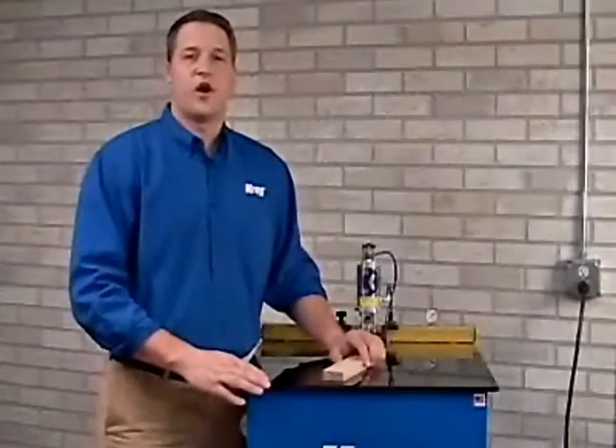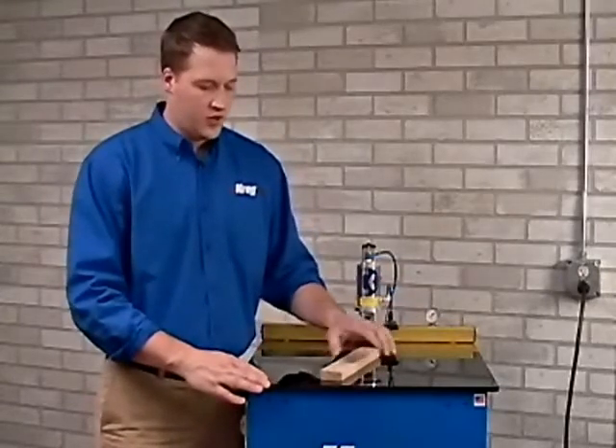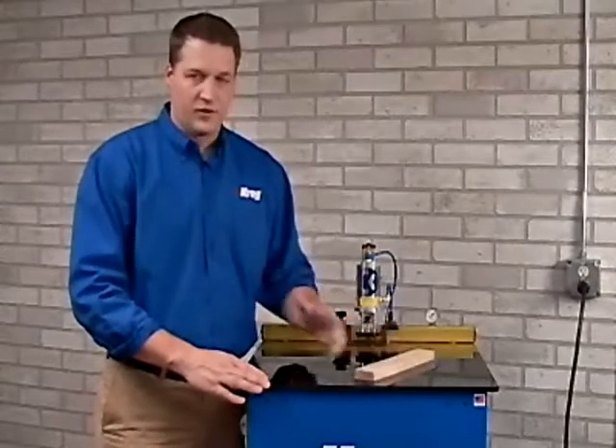Another feature that we build into all of our Kreg Machines is the ability to easily work with varying thicknesses of stock. Kreg Machines can factory set the center of screw in three quarter inch thick material. As we know though,